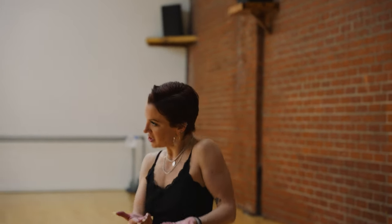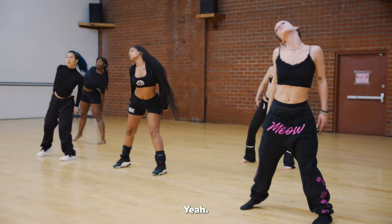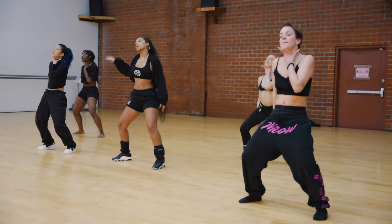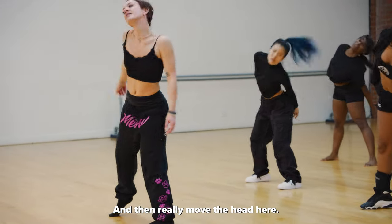Push, push, push. Back up, hit, boom. Then take it front, come up. Keep it up on that, so then drop back. Work down, up, then really move the head here.